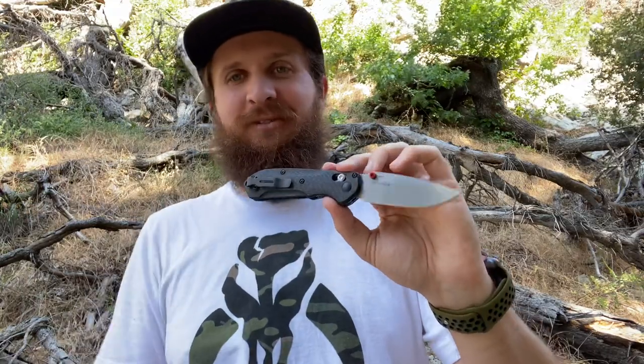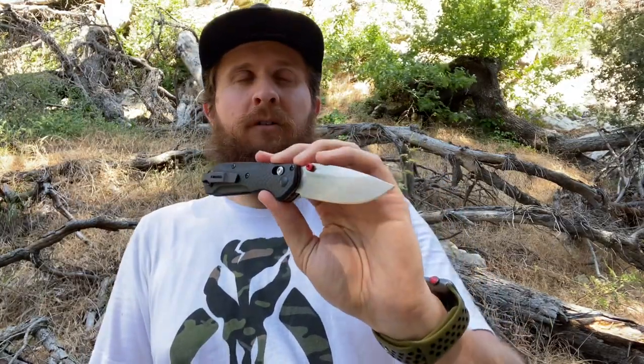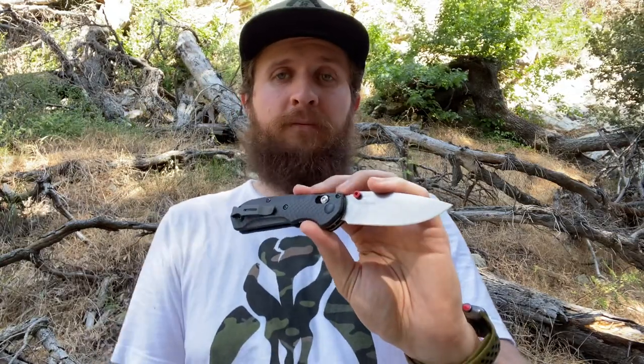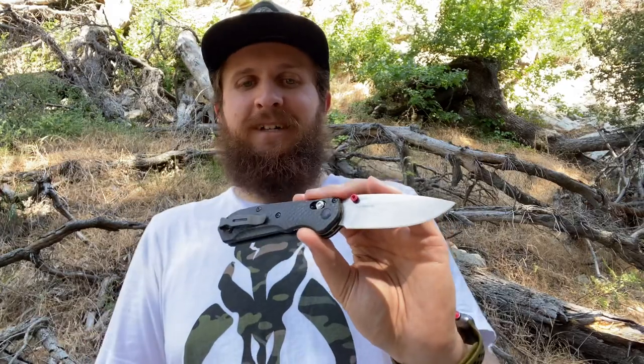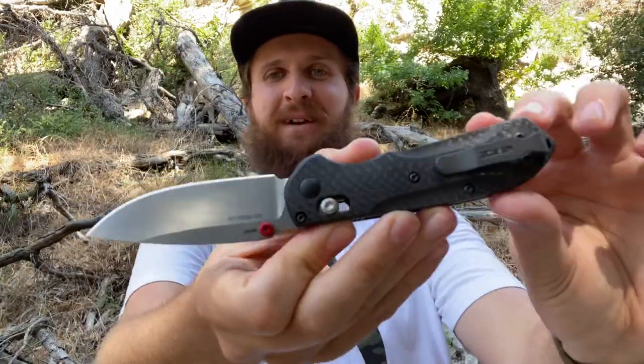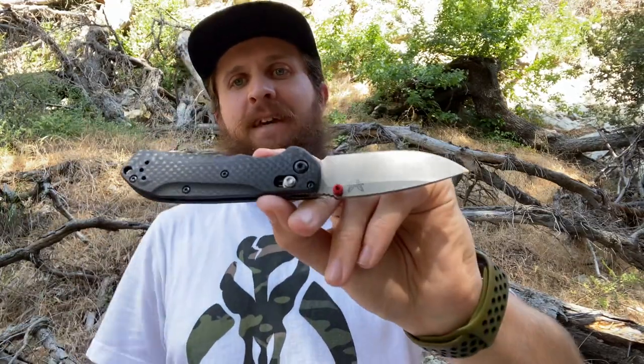It just really comes together in such an excellent way. This has been plenty of rambling, but this is my full review. I'm calling it the Mini Freak Dash One or the Carbon Fiber Mini Freak — officially it's the Mini Freak 565-1, carbon fiber S90V, red hardware, with a mini deep carry clip that I added. It's a rad knife. I genuinely really like this offering from Benchmade. I think it is probably my current favorite — so take that for what it's worth.